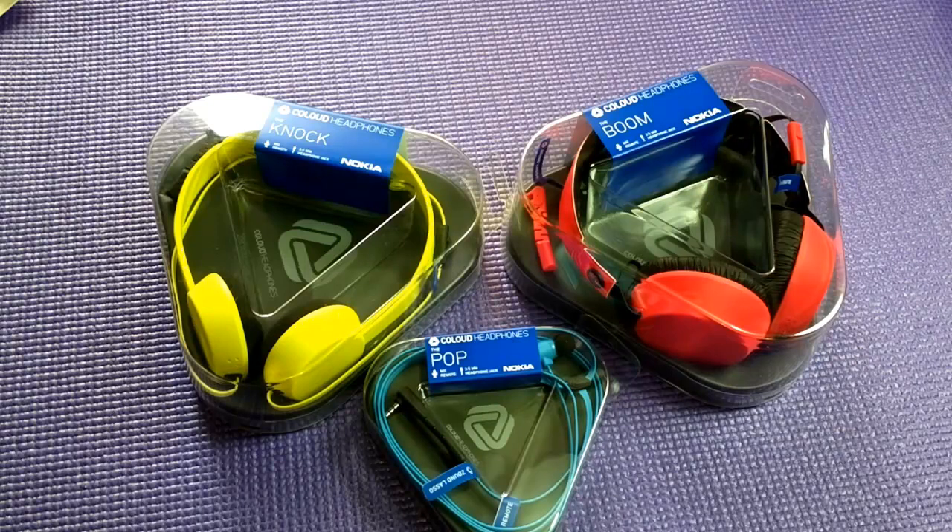Nokia picked up the Coloud section with the very idea of bringing affordable, yet durable and quality headphones to all Nokia Lumia users or even other phone users. These days when you pick up a very good headphone, they're either very bulky or very costly, but these headphones cost from around 30 to 80 euros tops, so basically spending around 2000-3000 max to get a quality headphone.